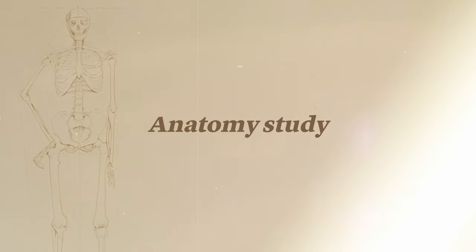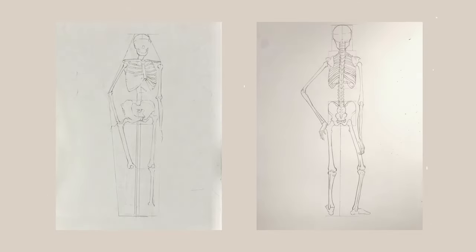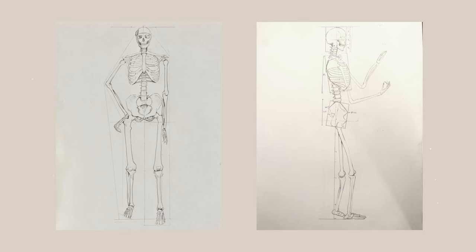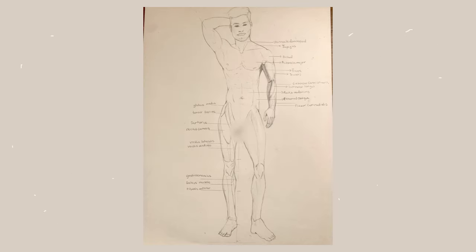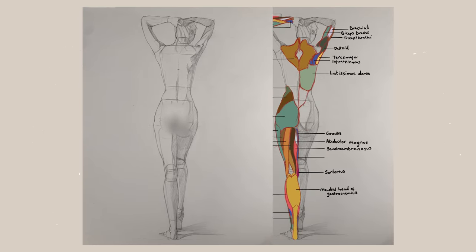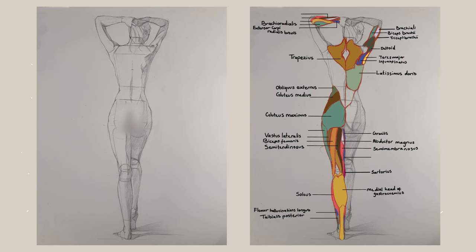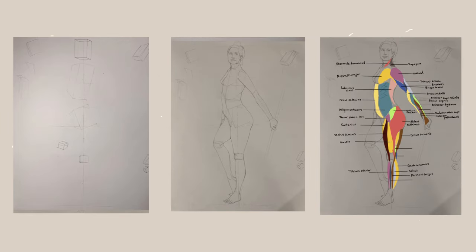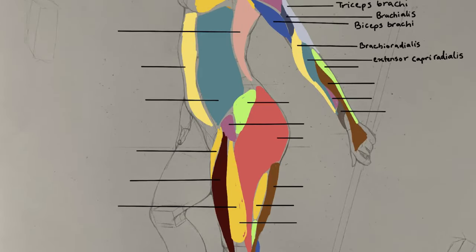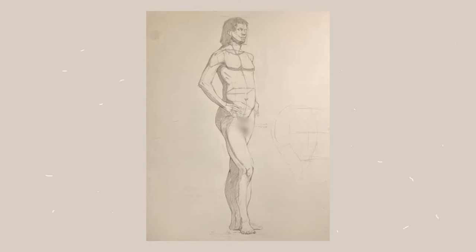Having a good grasp on anatomy is essential for designing characters. In this class, we studied how to draw and construct a convincing human figure with believable anatomy and proportions. We focused on understanding the skeletal and muscular system and how they relate to the visible surface of the body. I struggled a bit in this class. We had to draw all our figures on a large 18x24 sketchbook, and I wasn't used to drawing on such a large scale. I kept messing up my proportions and I also wasn't used to the more rigid way of constructing the figure. Usually I'm more expressive and loose, so this was definitely a bit of a challenge.